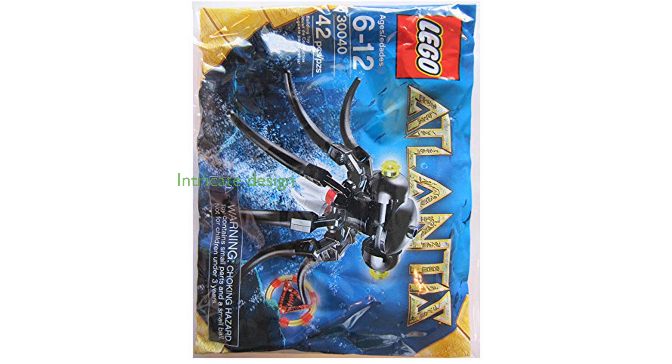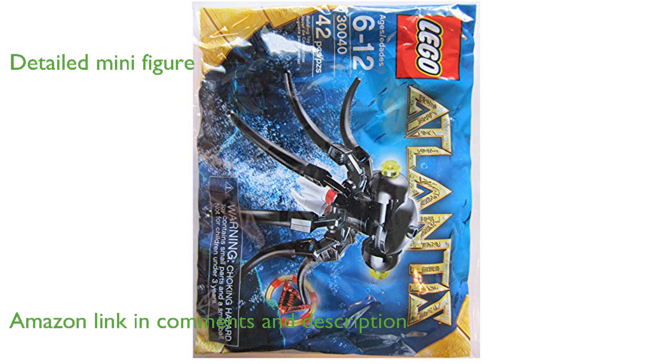The LEGO Atlantis Minifigure Set No. 30040 Octopus Bagged brings the underwater adventure to life with its intricate design and high-quality build. This set includes a detailed minifigure and an octopus, providing a fun and engaging play experience for children and collectors alike.